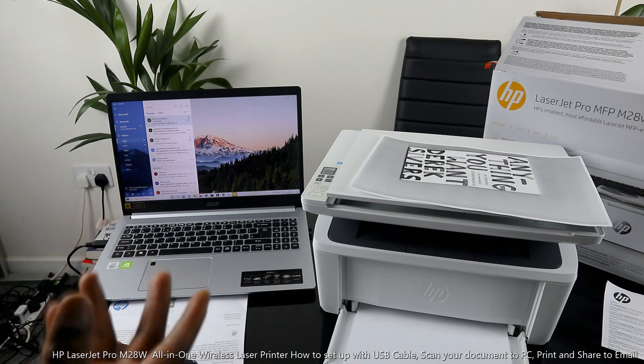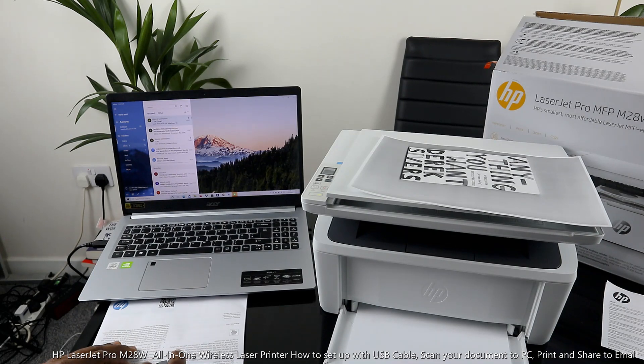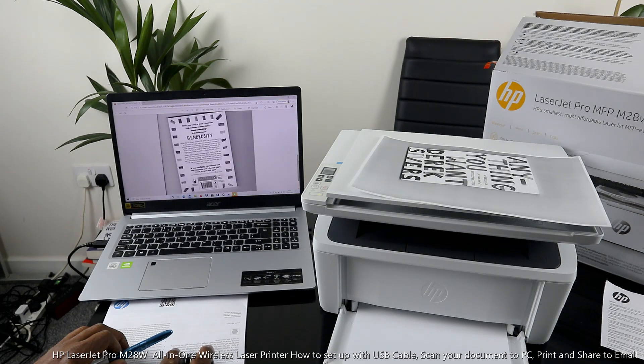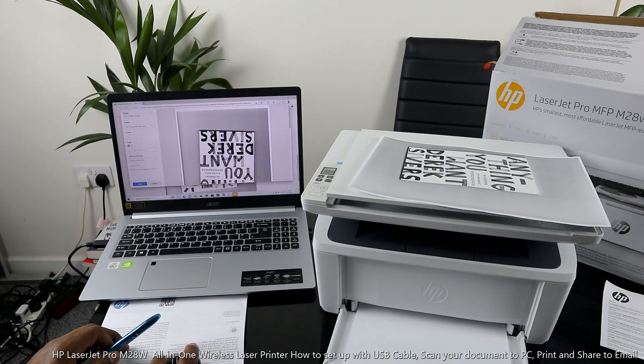I want to show you how we can save paper by making sure we have the two documents printed on both sides. The document just landed — click it open. It's right now open. This is the first one, this is the second one. Click Print. It's ready. Select Print on Both Sides, and click Print.